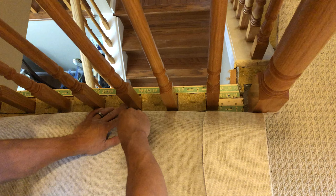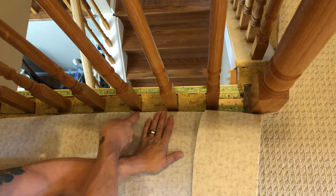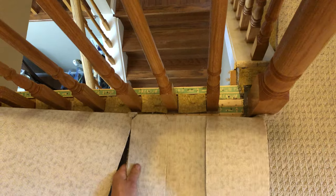We're gonna start cutting out our carpet. We'll do little v-grooves here — a little v-groove at every spindle — and then we're gonna fold it through.